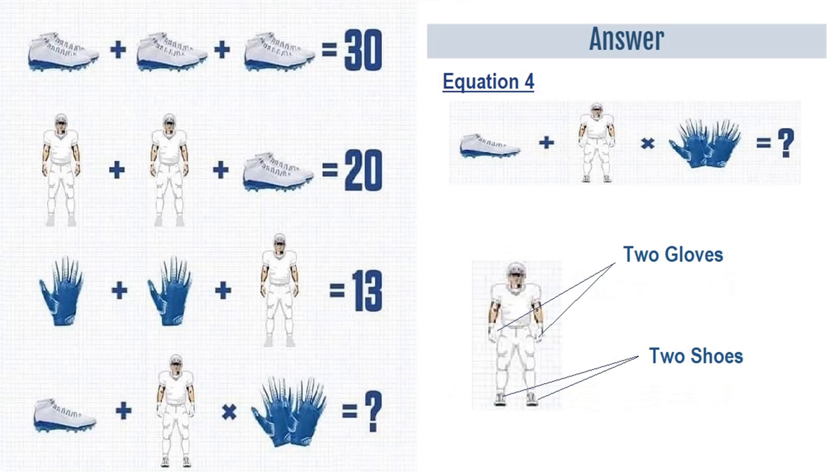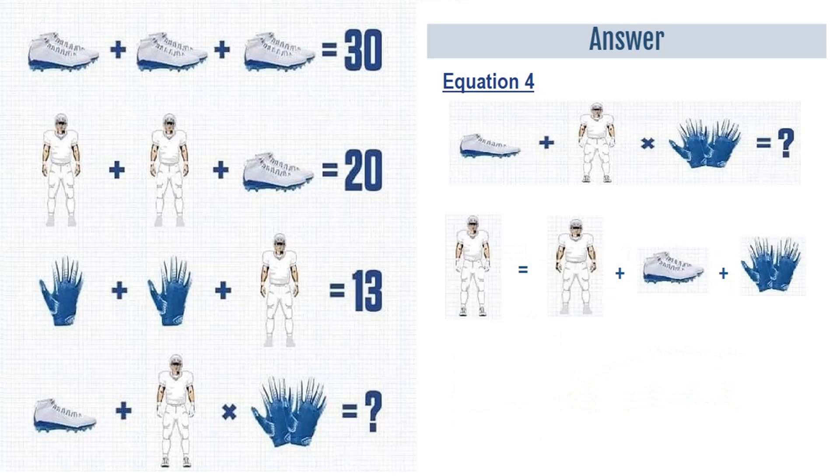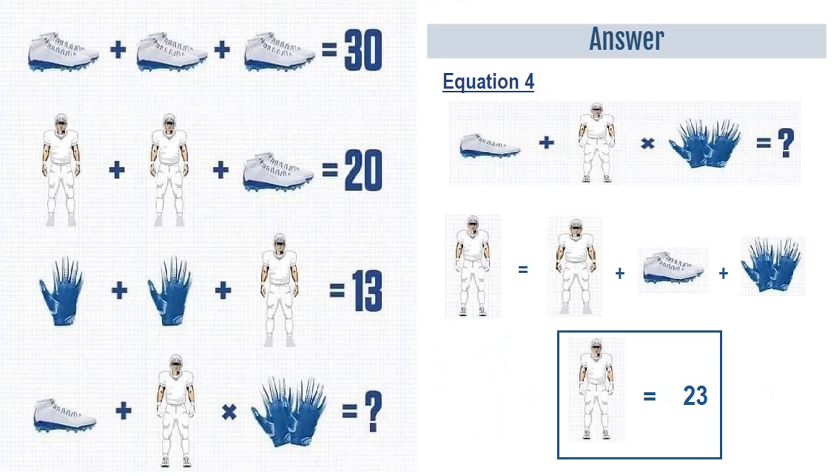If you look at the player in equation number 4, it's different from the player in equations 2 and 3. The player in equation number 4 has two gloves and two shoes. A player with two shoes and two gloves is equal to a player plus two shoes plus two gloves, which is 5 plus 10 plus 8, equal to 23.